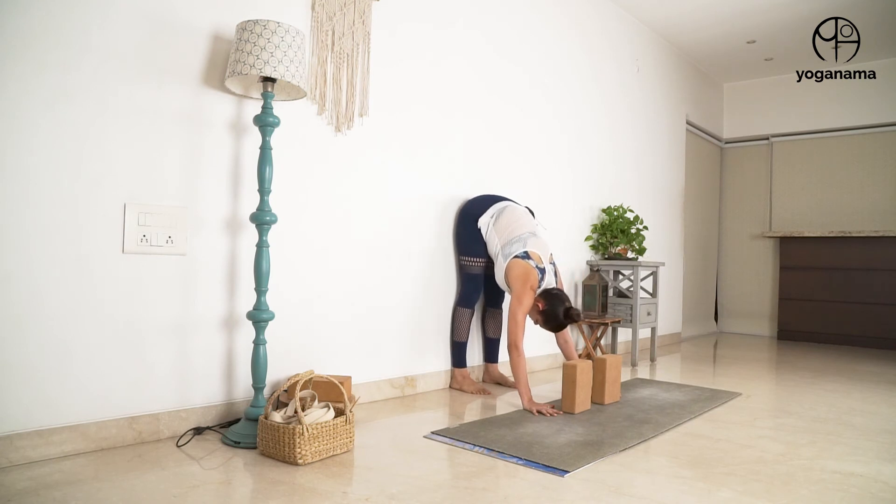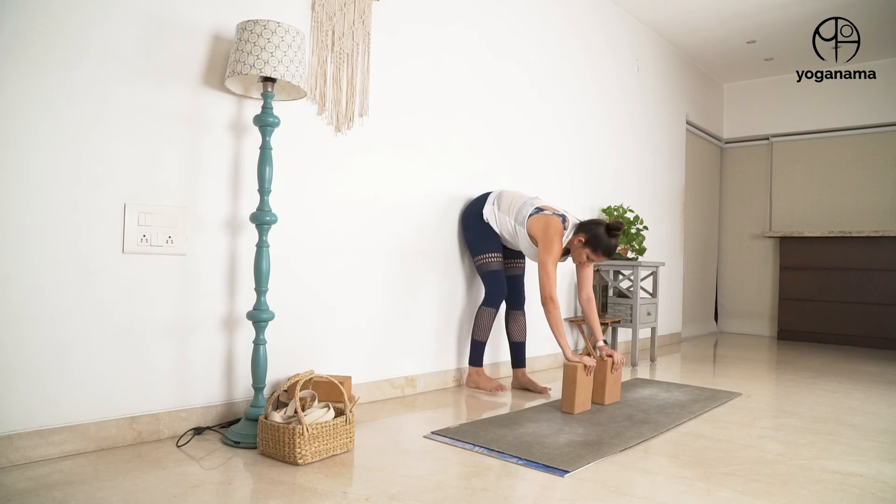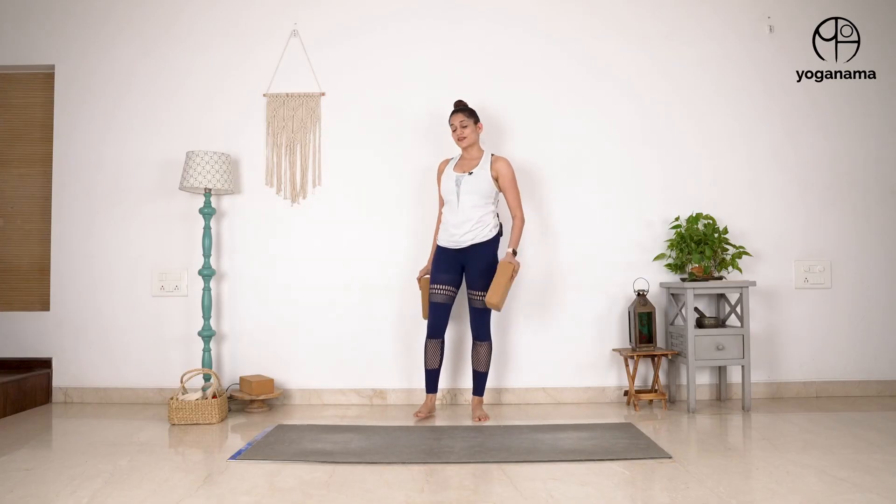If you notice, the back of the heels as well as my glutes are in contact with the wall — they're not off the wall. I'm actively pressing as I move. But remember, progressions and regressions are equally important. You need to choose something that works for you.